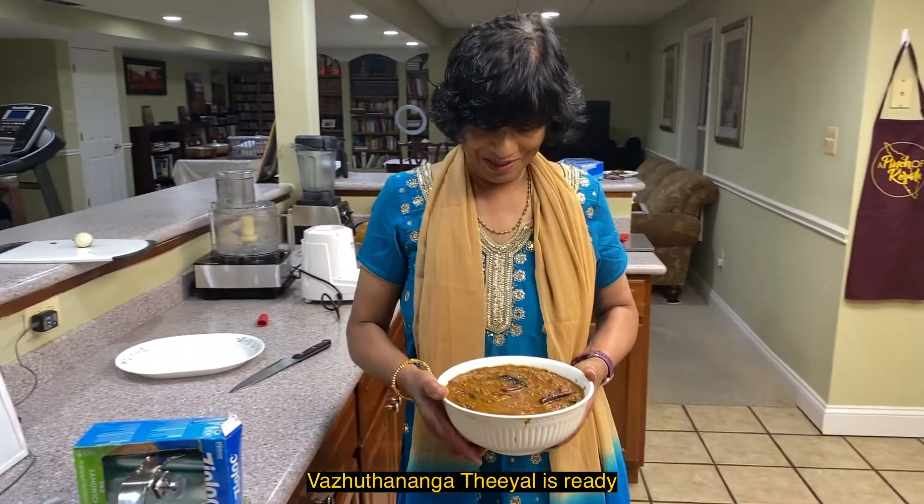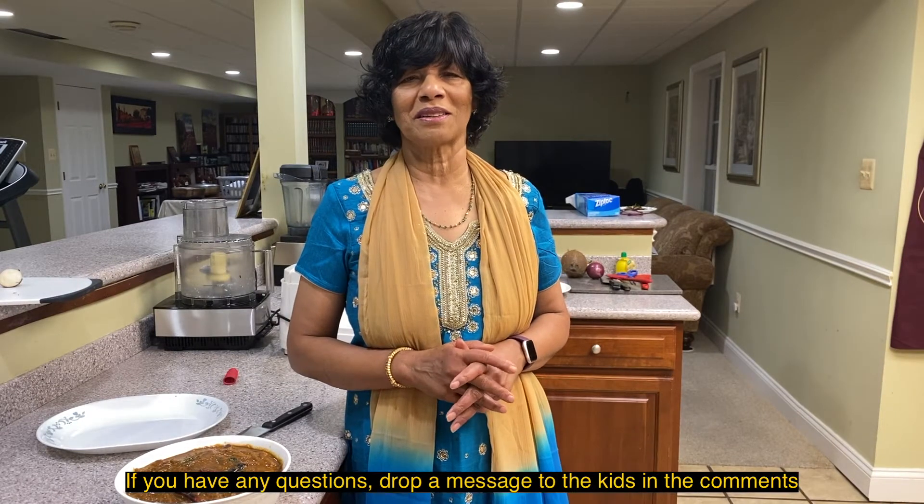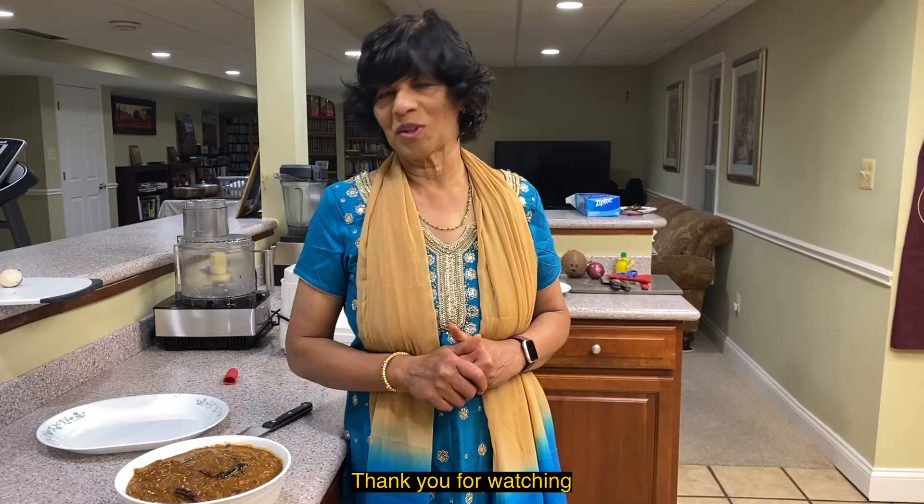What are you doing? Are you ready? If you have any questions, please ask. Thank you for watching.